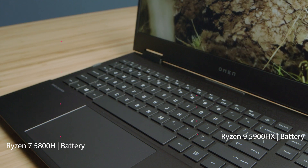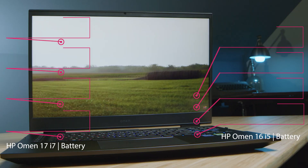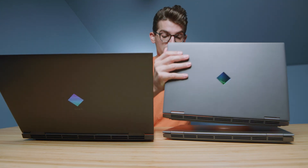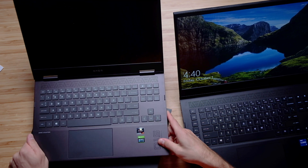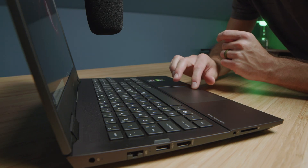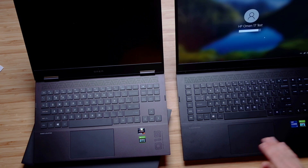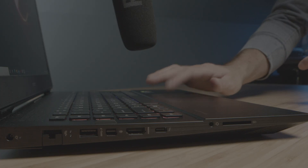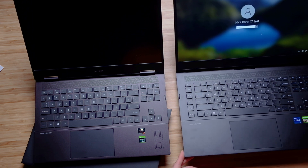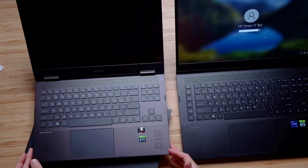Regarding battery life, here are the results. One of the biggest things I noticed as far as usability was concerned is the difference in the trackpad. On the 15-inch model, you have a quiet, well-secured-to-the-chassis trackpad. Compared to the 17, it doesn't sound as secure to the chassis as I'd hoped compared to the 15-inch model. Also worth pointing out: the 17 has more of a black slate finish, where the 15-inch model has more of a reddish-black slate finish.